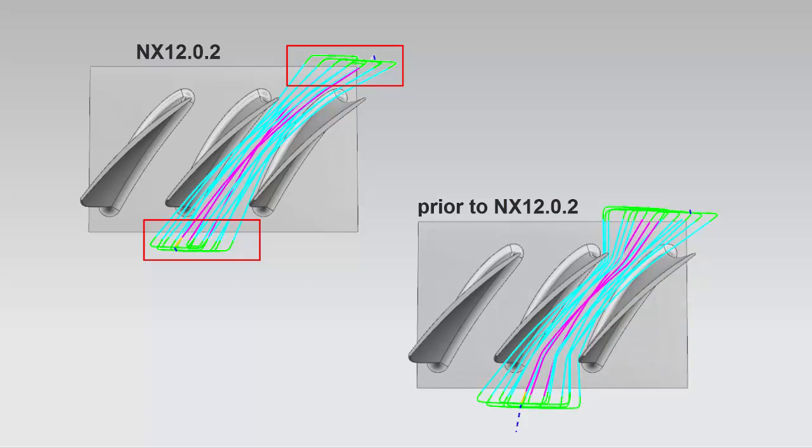Previously, the no curling option did not add the tangential extension, which sometimes resulted in uncut material left near the leading and trailing edges.